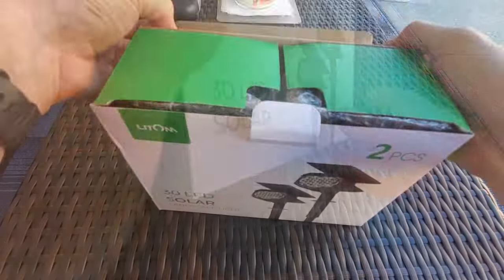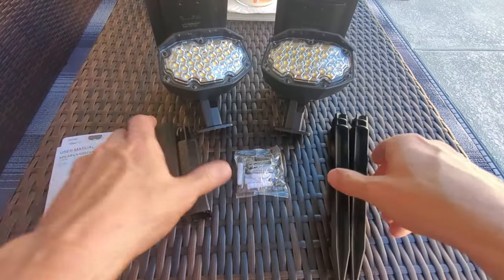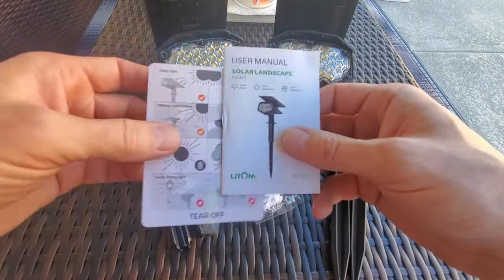So first, what comes with this light kit? You get two solar lights, two ground stakes, two extension sticks, a pack of four screws and four wall plugs to wall mount the lights, and a user manual.